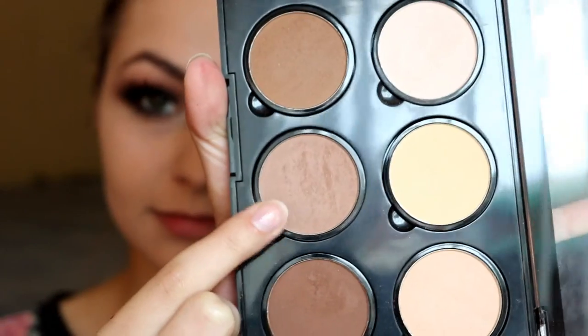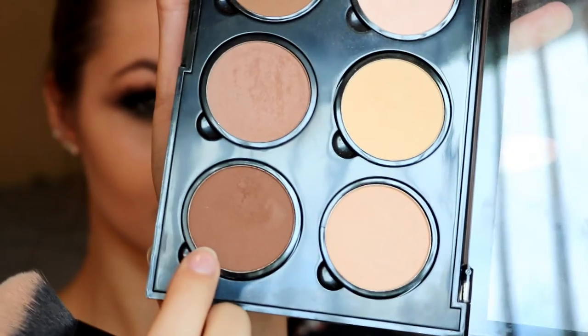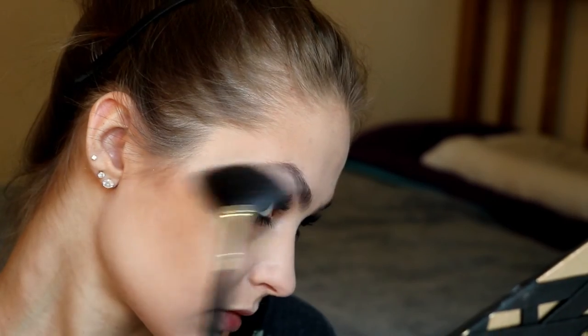I am taking the NYX Highlight and Contour Pro Palette and using a cooler toned brown to bronze up my face a little. Then I'm going in and contouring with a darker, slightly warmer brown shade just to get an edgier look. Now I'm taking Lucky Clover from the Moonchild Glow Kit by Anastasia Beverly Hills and highlighting.